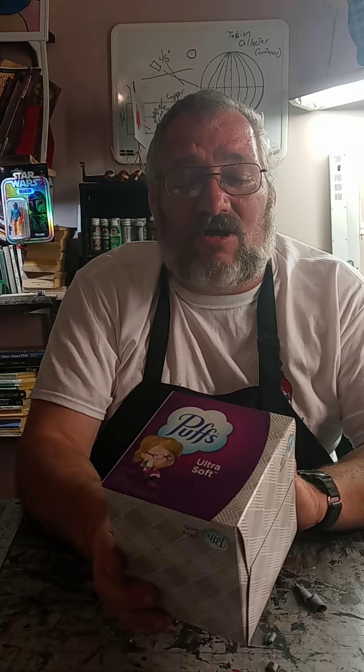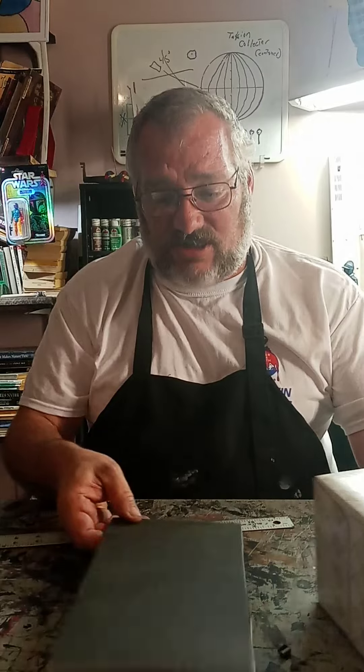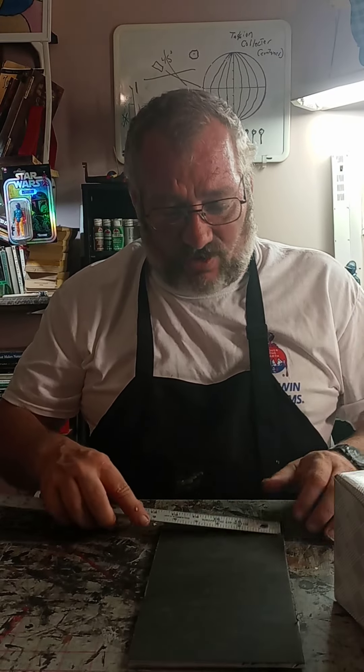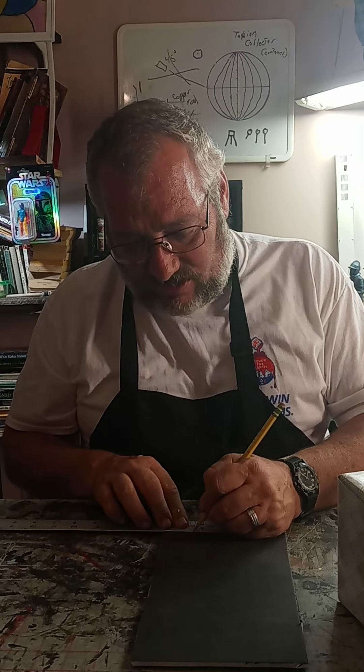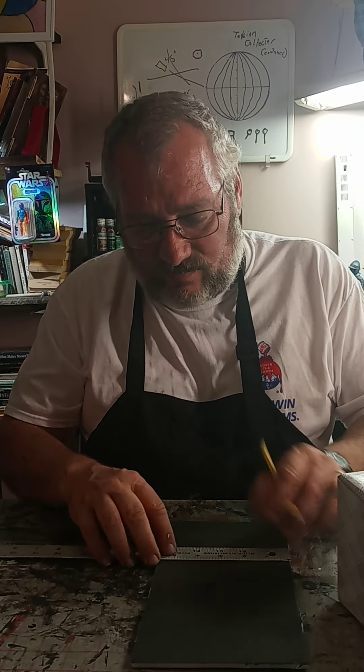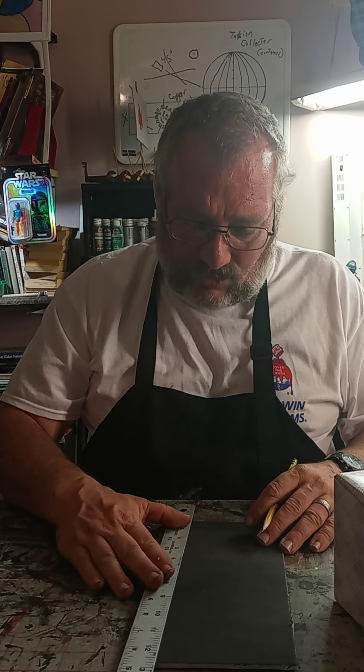The first thing we'll do is we've got to get our measurements. If you'll notice, one side is going to be shorter than the other side. The short sides are going to be our front and our backs, so let's get the measurements of them. We'll take these and measure out — they look like they measure out four and a quarter. So we've taken our scrap sheets and we're going to measure out four and a quarter. That's going to be our short side.